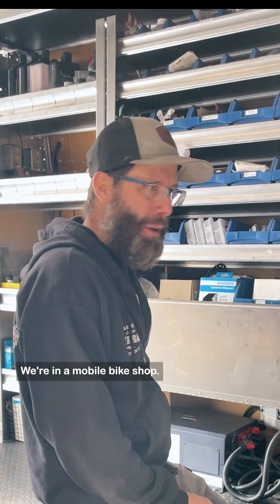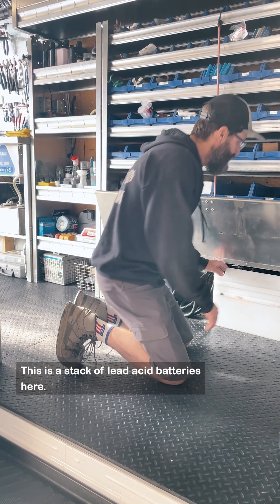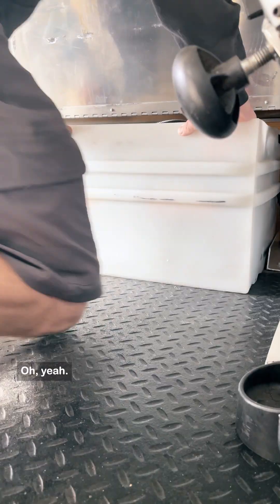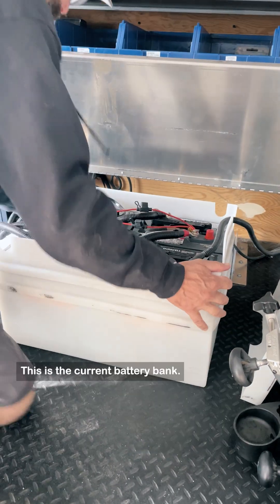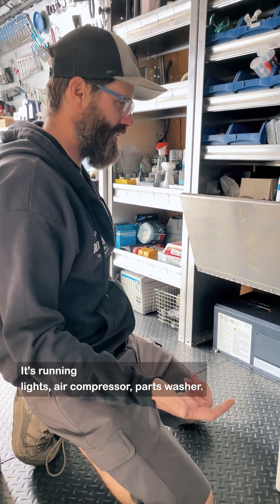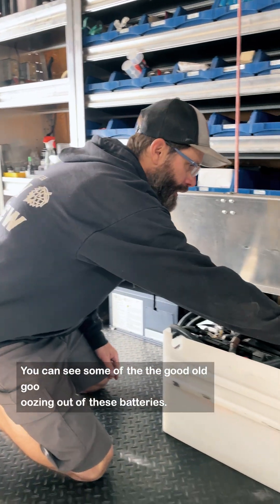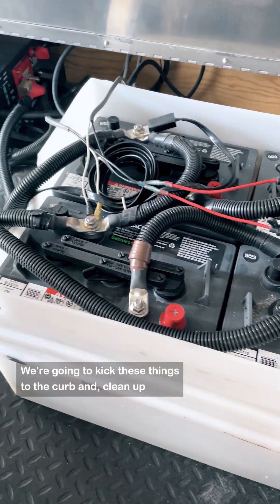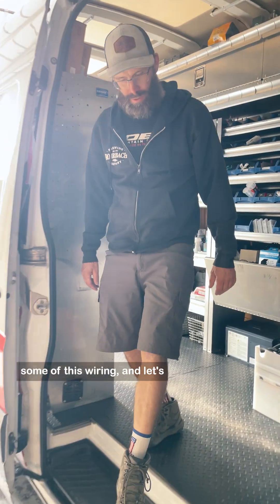Here we are in a mobile bike shop. This is a stack of lead acid batteries — this is the current battery bank. It's running lights, air compressor, and parts washer, but it's not holding the charge anymore. You can see the goo oozing out of these batteries. We're going to kick these things to the curb and clean up some of this wiring.